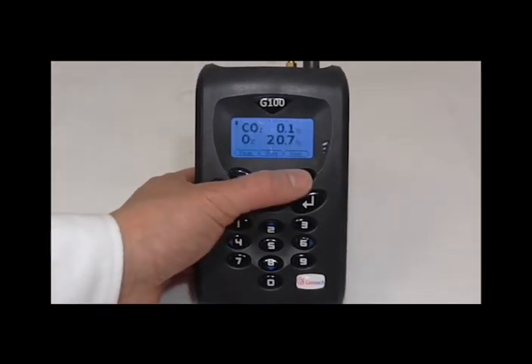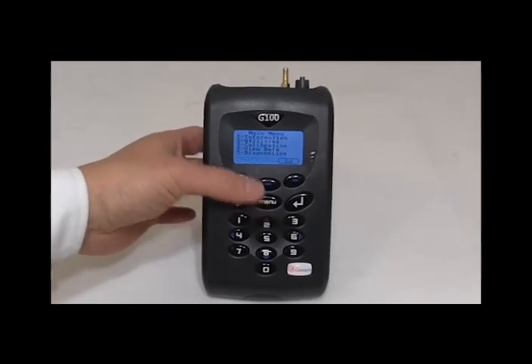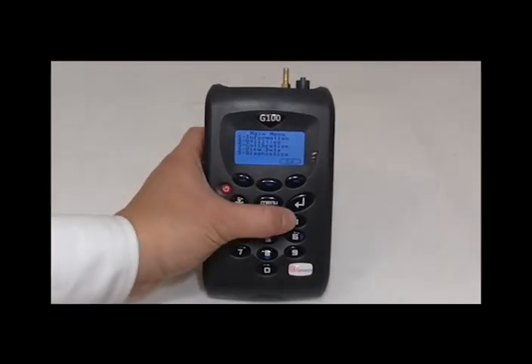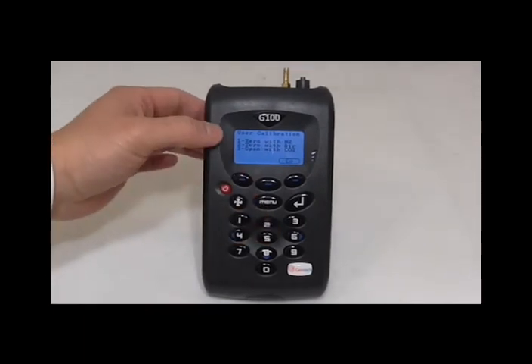Once you have adjusted the flow fail point, the next step will be to zero calibrate the instrument — this is probably the most important step. Press the menu key 3 for calibration. We will calibrate the carbon dioxide first, so key 2 for the CO2 channel. We recommend using 100% nitrogen as it will give the best zero.